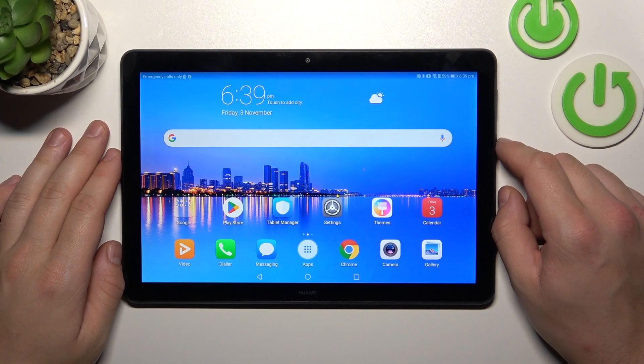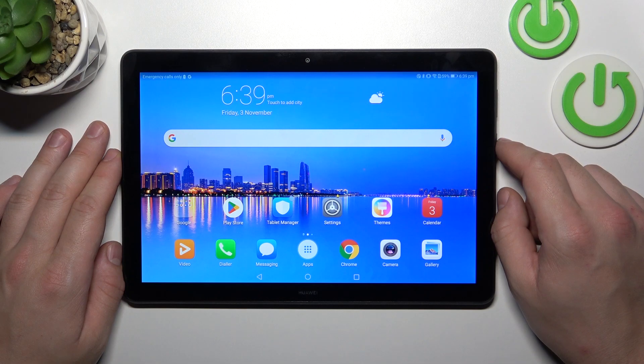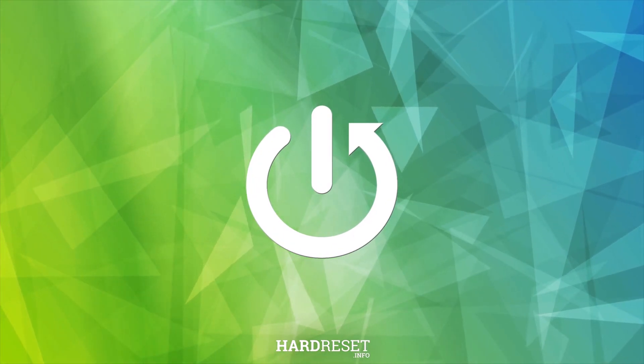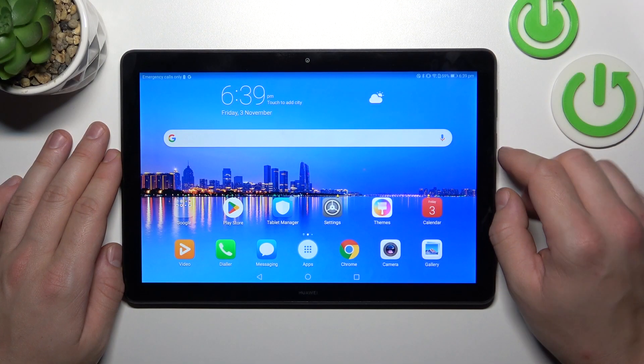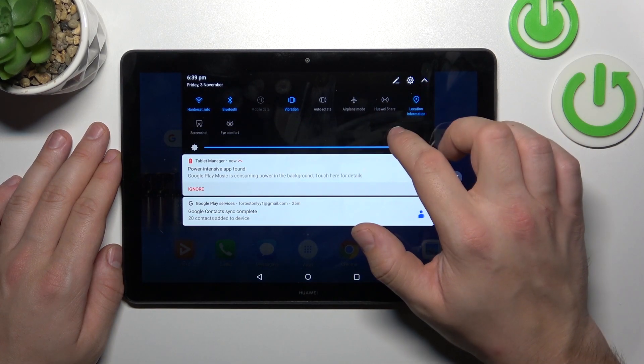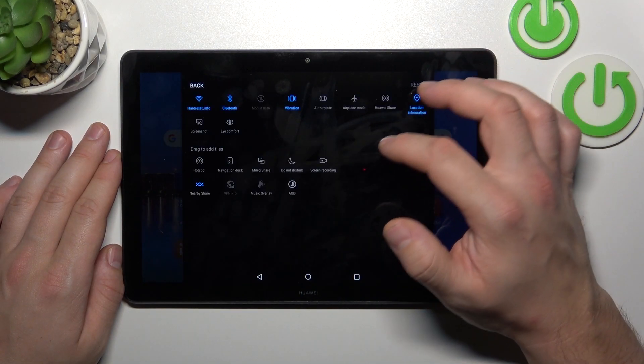Hello, in front of me I've got Huawei MediaPad T5. In this video we'll check if this phone has screen mirroring function. In order to check it, swipe down the notification bar, extend it and search for screencast or screen mirroring.